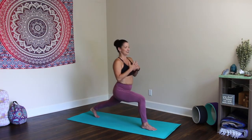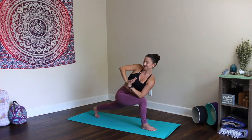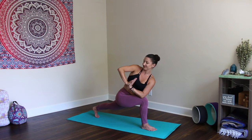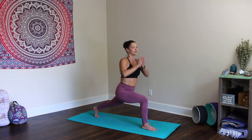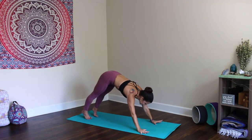Step it back. High lunge. Beautiful. Prayer twist. Inhale up. Exhale, plant the palms. Step it back. Vinyasa.